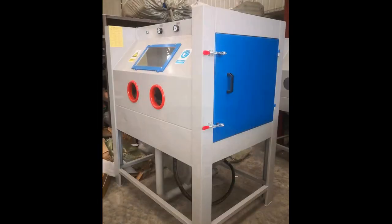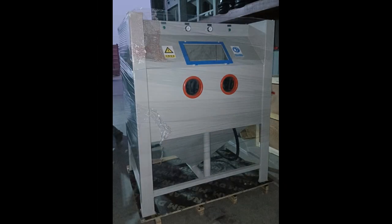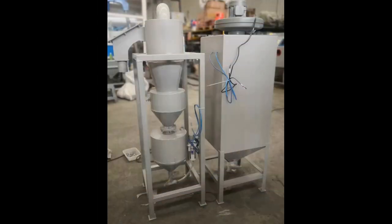It can use any non-metallic abrasive. If metal abrasive is needed, it will be upgraded to a 1,500W fan, which can definitely meet any customer's needs.